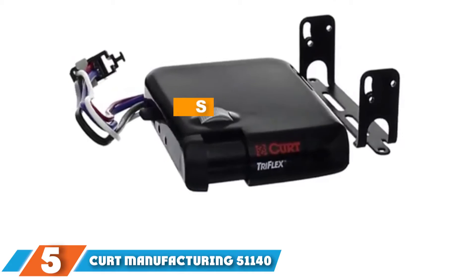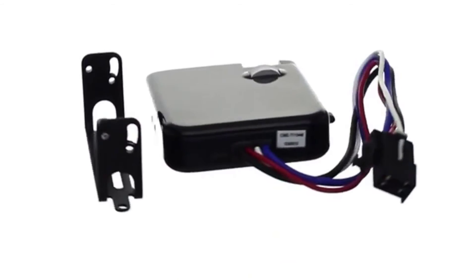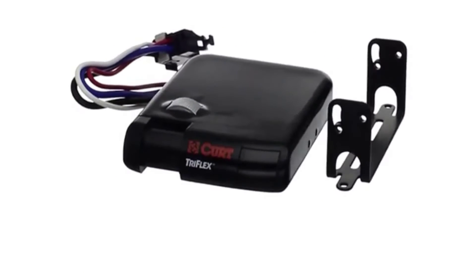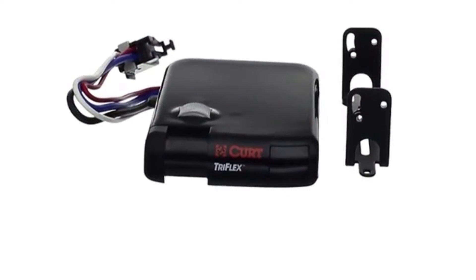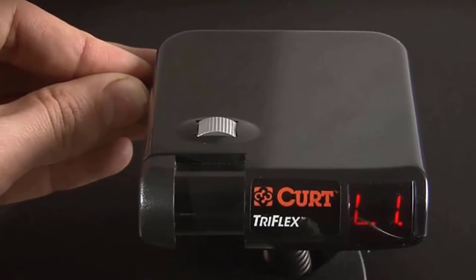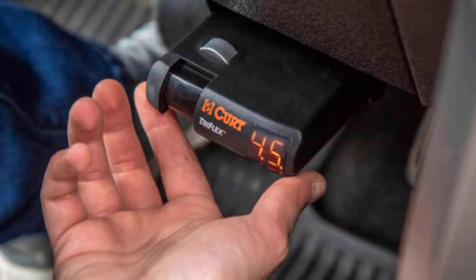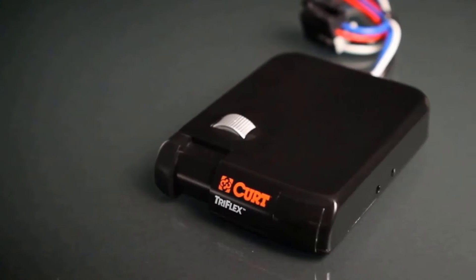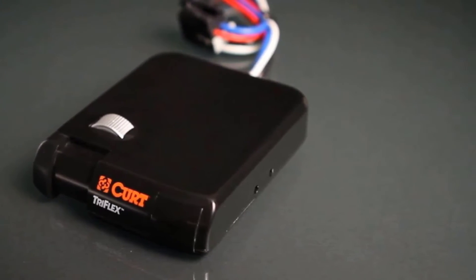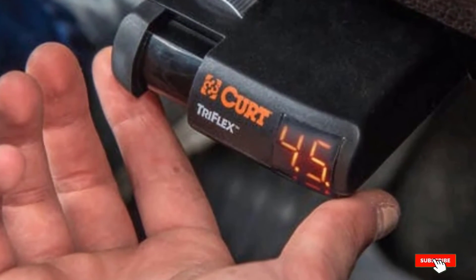The number 5 position is held by Kurt Manufacturing 51140. This is a very nicely designed proportional-style brake controller that gives you smooth stopping power when towing a trailer in town or on the open road. It features a special motion-sensing accelerometer with nine levels of calibrated sensitivity, which kick in automatically depending on the amount of pressure applied to the brakes. There is a large LED display built in, all necessary mounting bracket hardware is included, and the unit comes backed by an excellent limited lifetime warranty.